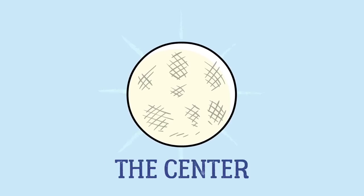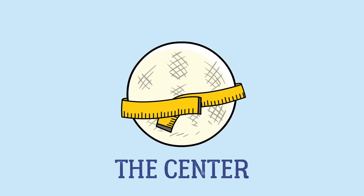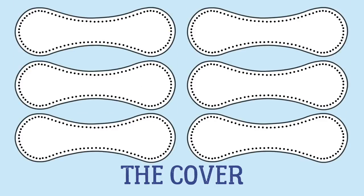Now the wrapped ball, called a center, is weighed and measured. Meanwhile, a machine cuts the cowhide sheets into figure-eight shaped pieces with holes for the stitches. This is called the cover.